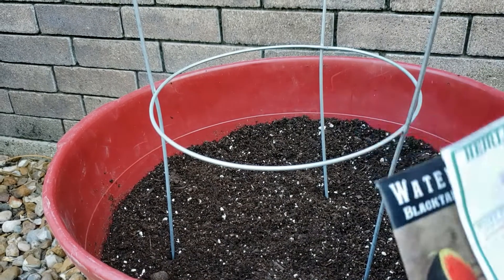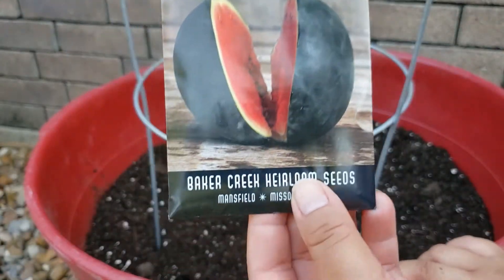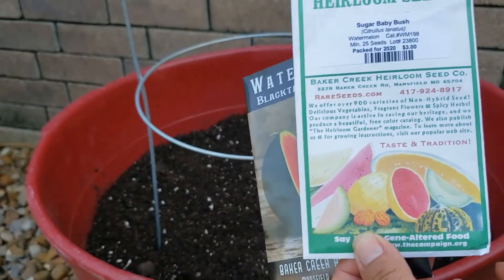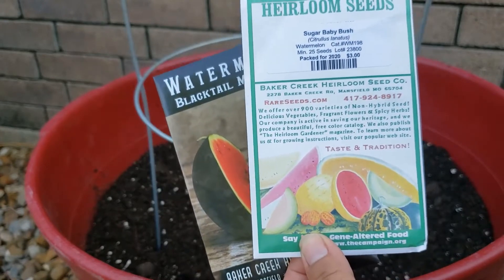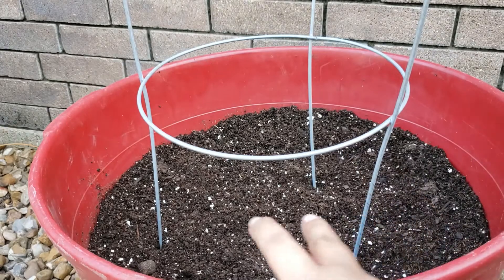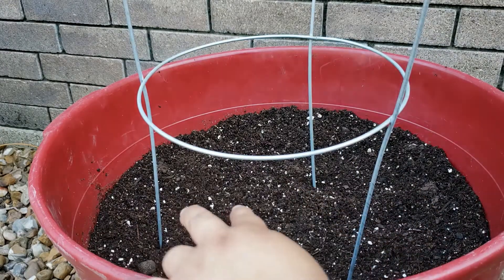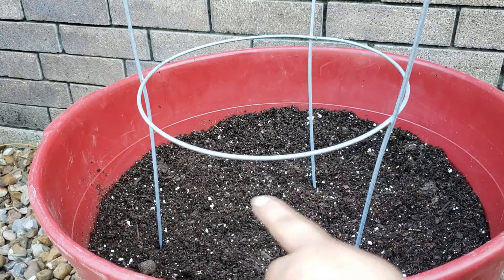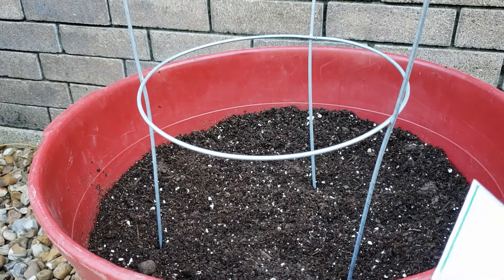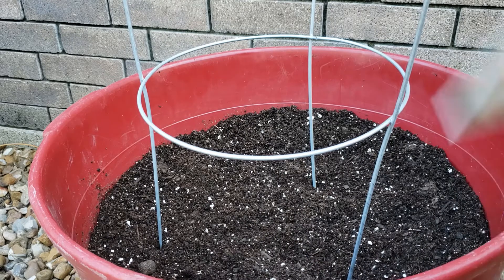Now comes the fun part, which is planting your seeds. The Blacktail Mountain and the Sugar Baby Bush, because they're such a compact variety, will give you about two to three watermelons per vine that grows. So what I'm going to do is go around and put two holes for each one, and two more somewhere else as well. Definitely want to grow the Sugar Baby Bush — that one has high reviews, it's always a sweet variety, and it's very easy to grow.